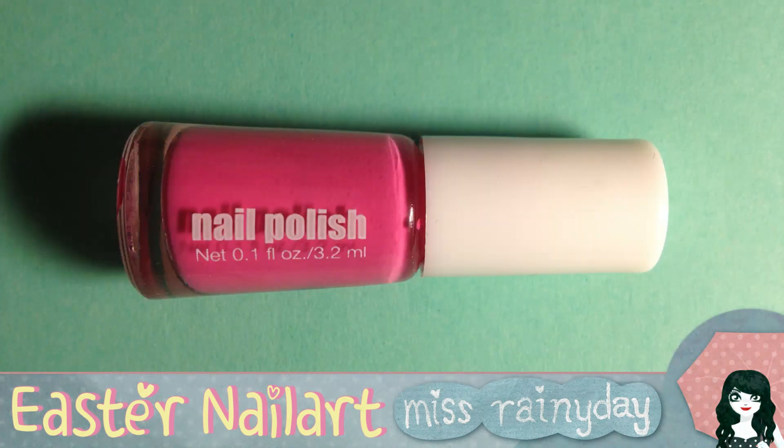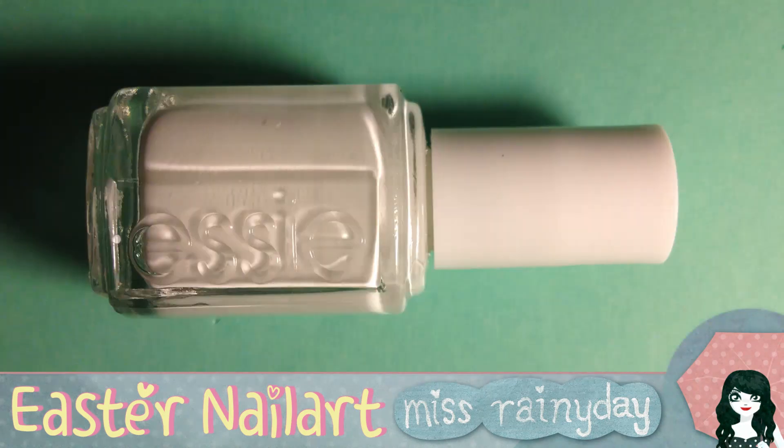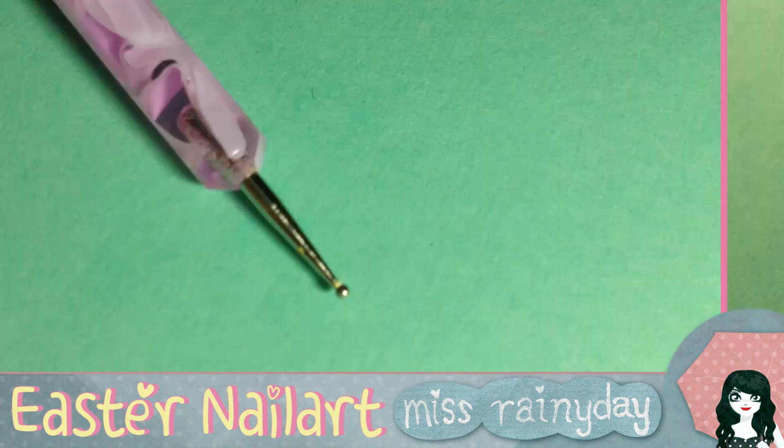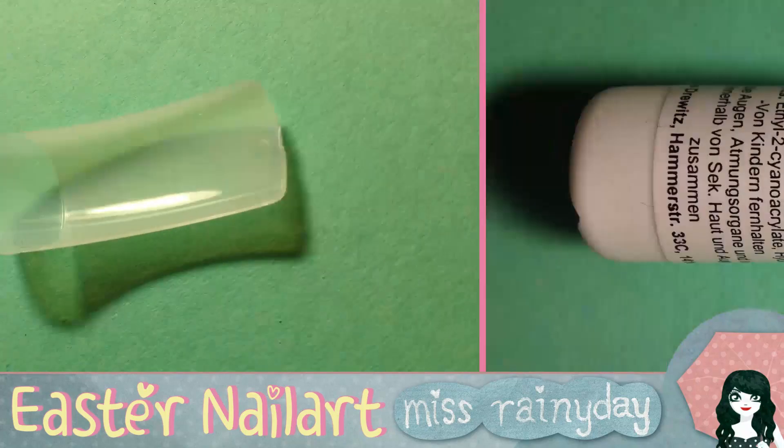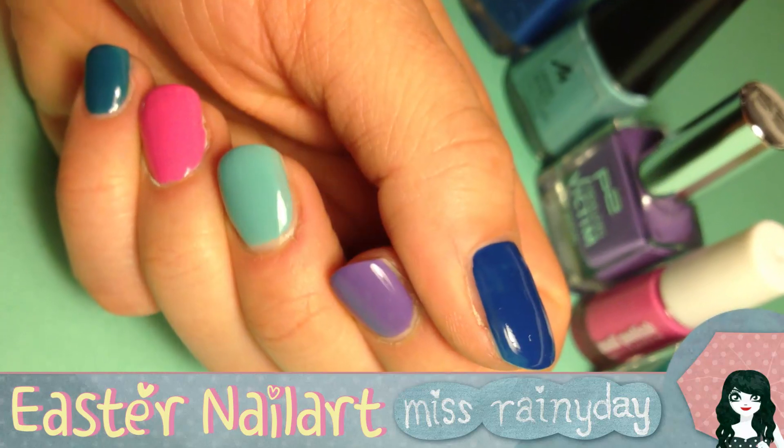For the chiclet and the eggshell you'll need yellow, dark grey, orange, white, a dotting tool, a piece of fake nail or a tip, nail glue, a file and something to cut the tip. I used these monster pliers here, but I guess something more delicate will work even better.